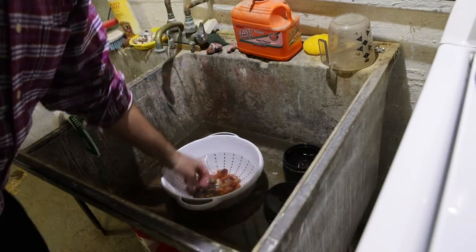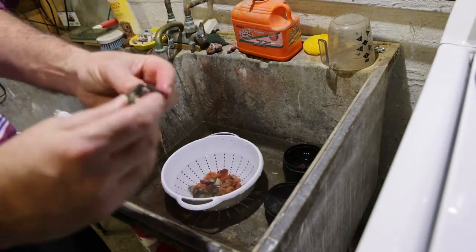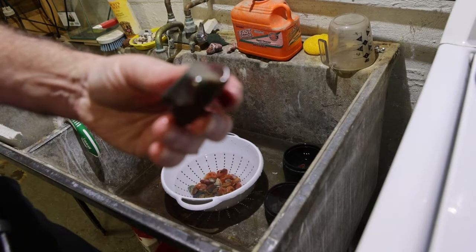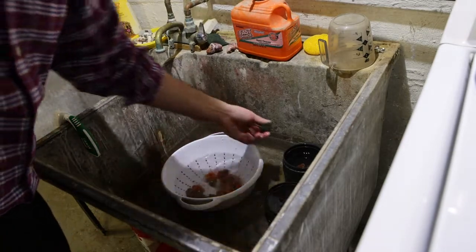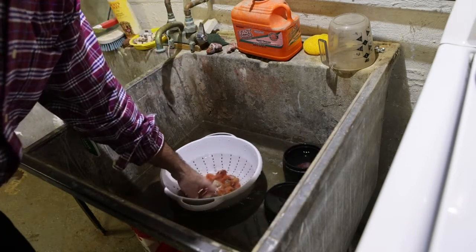This is a piece of fancy jasper and it's got some really neat colors to it. Jasper tumbles really well - I really like tumbling jasper. It rounds pretty quickly, it doesn't take forever to get through step one.